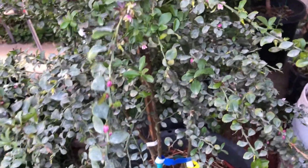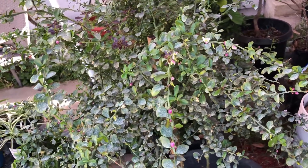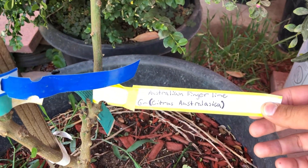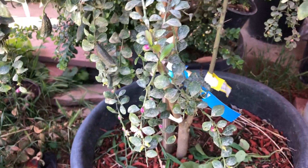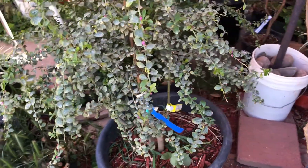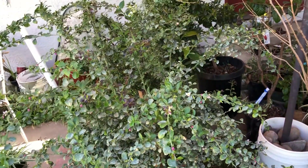This variety is Alstonville — it doesn't get very big fruit, maybe an inch or so. The fruit looks ripe when it's really dark. The botanical name is Citrus australasica — I wrote it right there on the tag. These guys are from Australia, like the name suggests, and they do really well here in California. I'm in zone 9b, so this is the perfect little area for this guy.